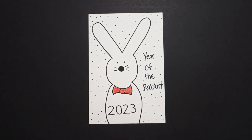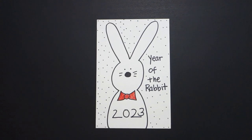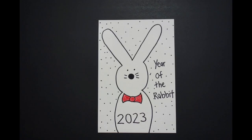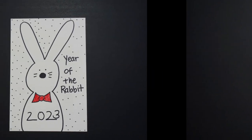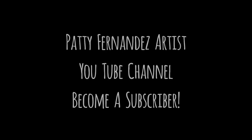Let's see what this looks like all colored in. Here is my Year of the Rabbit 2023 Chinese New Year. Bye-bye. I'll see you next time. Bye-bye.